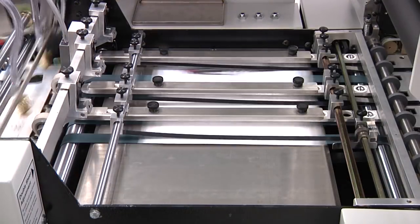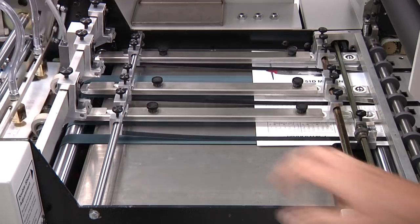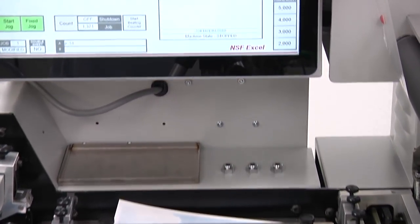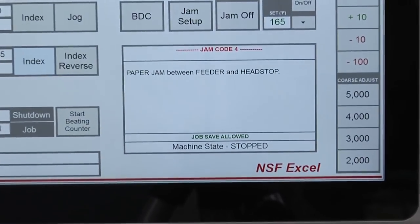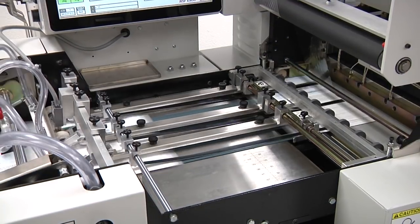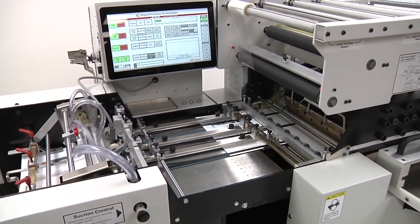Sensors monitor paper movement through the press. If a skip feed condition occurs, the Excel will automatically drop off impression. If a paper jam occurs, the Excel will automatically drop off impression and stop, and jam condition information will appear on the control display. Running speed, die temperature, impression pressure, imprint position, and foil draw length controls are adjusted by the operator as required.